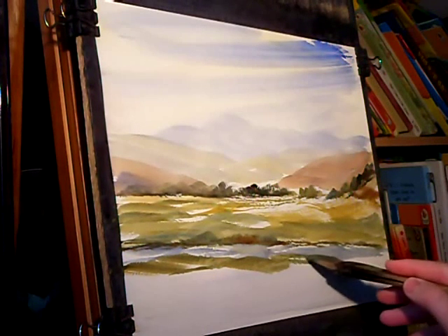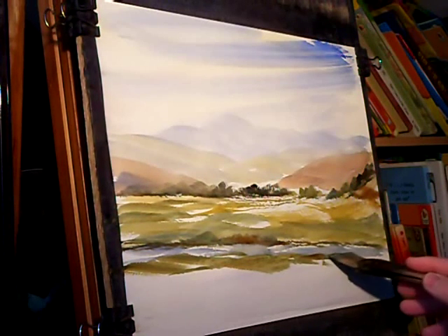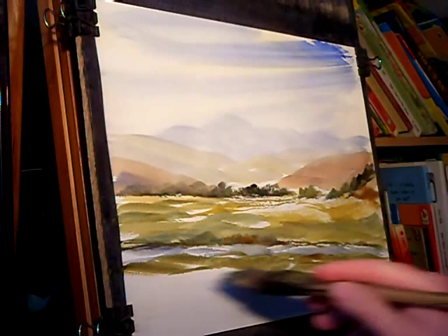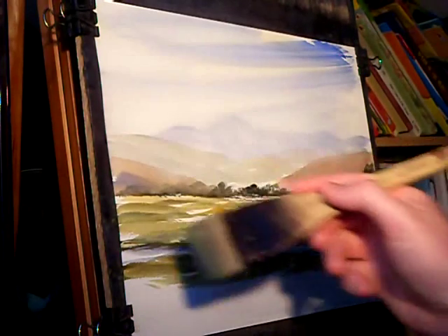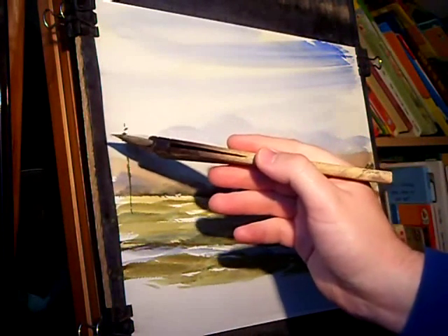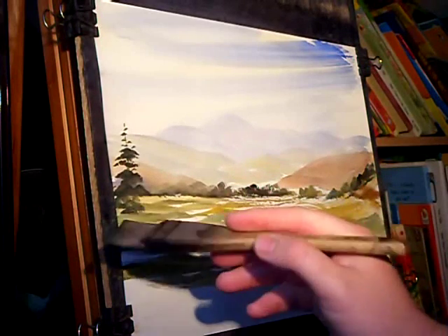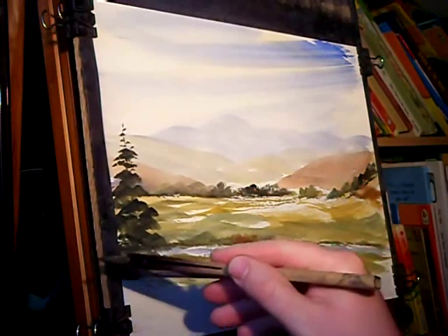This is now the foreground going in — again just various mixes, Lemon Yellow, Ultramarine, Raw Sienna. There's going to be a big tree on this left-hand side, so Lemon Yellow with lots of Payne's Grey for a nice dark green. I'm just using the very corner of the Haik, working your way down the tree trunk to suggest a big tree.